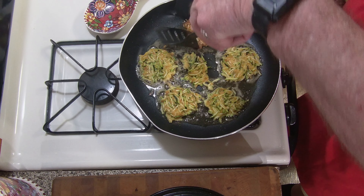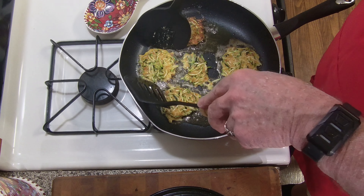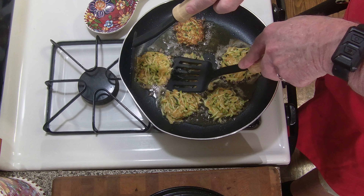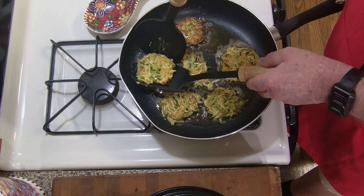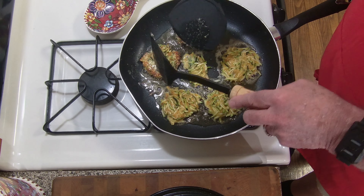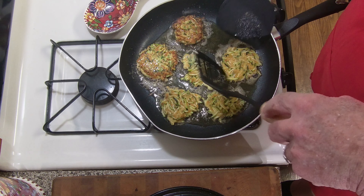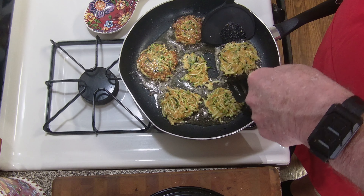I'll get my flipper going. There you go — look nice. Nothing to it.